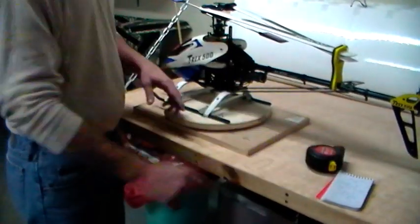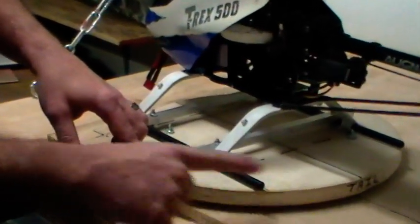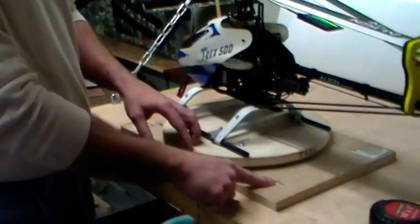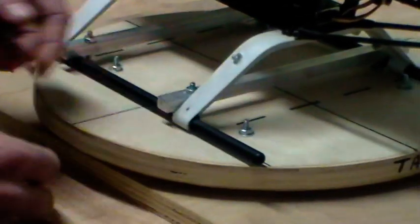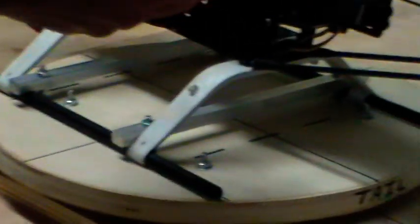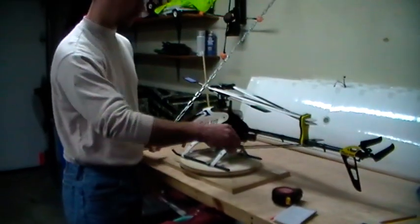I went over to Lowe's and bought what I think is a ten-and-a-half or eleven-inch diameter lazy Susan. If you don't know what a lazy Susan is, do a Google search. They're cheap - I think I paid like eight bucks, and it comes with your mounting hardware. You mount the lazy Susan to your base platform with the upper bolts coming through, put a couple of nuts on top, then power up your helicopter and start playing around with the rudder. As you move the rudder, this turns around a complete 360 degrees.